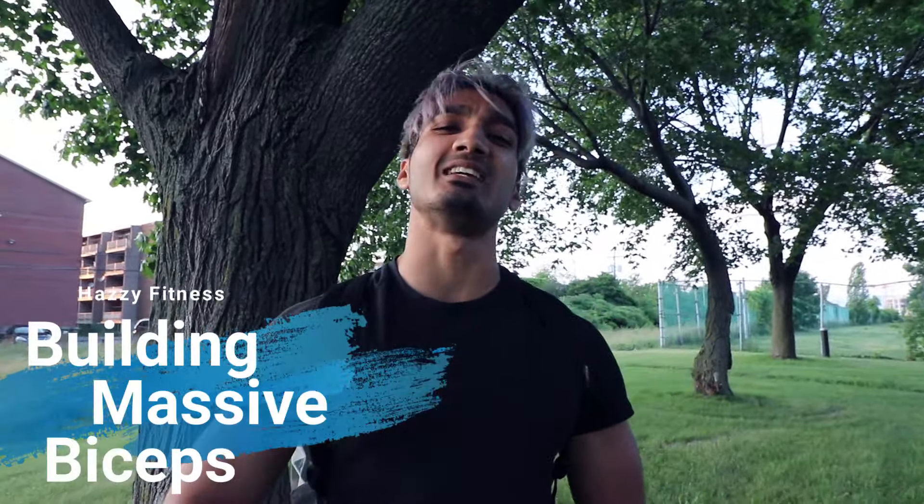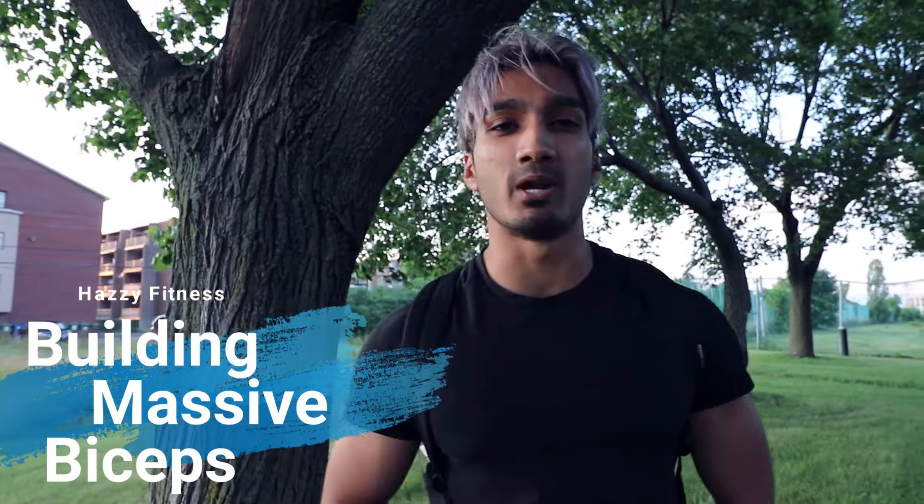What's good YouTube? It's your boy Hazzy. We got another video coming up with you guys where we will be giving you three exercises that you need to know when it comes to building the biceps. These are the only three exercises that you need to know. We will give you tips following that so you don't need any more advice than what we're about to give you. Let's go.